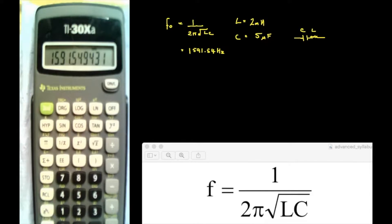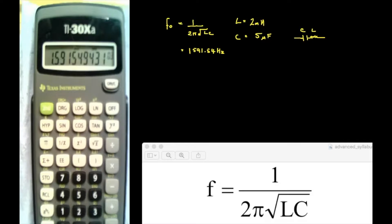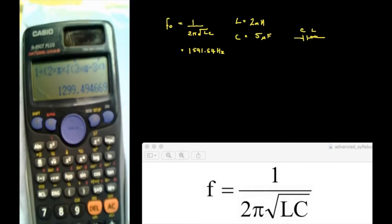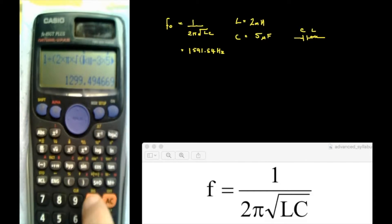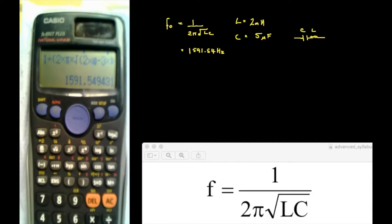I've got the same answer: 1591.5. If I want to see that in kilohertz, I press Shift then Engineering. They work pretty much the same. The advantage of the Casio, if you see it as an advantage, is that you can look at the equation on the screen and go through it — for example, I can change that back to the original 2 for 2 mH. The disadvantage is that it becomes a fairly cumbersome equation, particularly if they get longer, and it separates you a little bit from what you're actually doing.